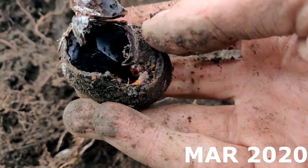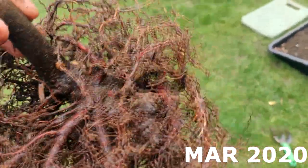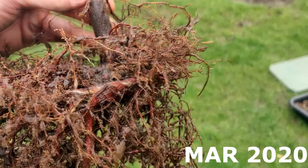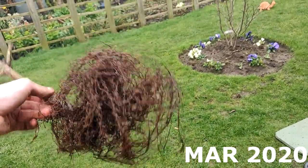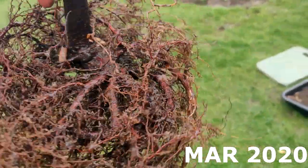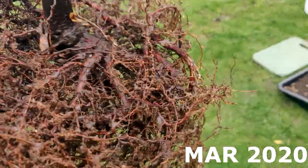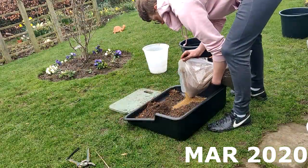I washed off the roots and as you can see it's got quite a substantial root ball with some really interesting roots, however they all seem to be growing on the one side. They're not growing on both sides of the trunk, so in the future we either need to make it a feature of the tree to have the roots on that side — maybe have it as the front — or try our best to grow out roots on the other side as well.